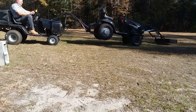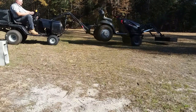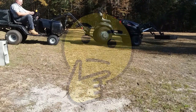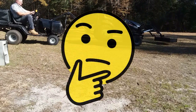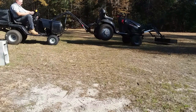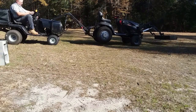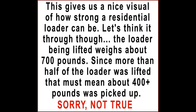Well, that's pretty good. I wonder how much is being lifted there? How can we tell? Is that a valid lift to determine the strength of the loader? This gives us a nice visual of how strong a residential loader can be.